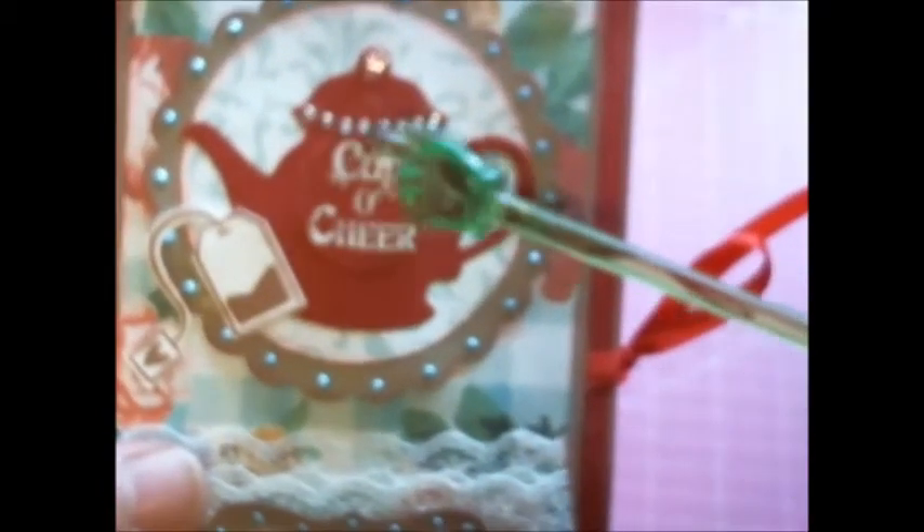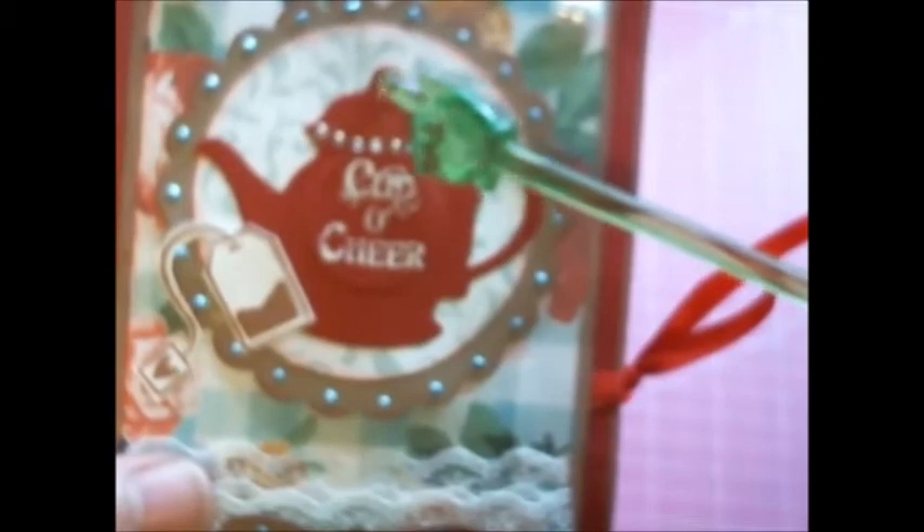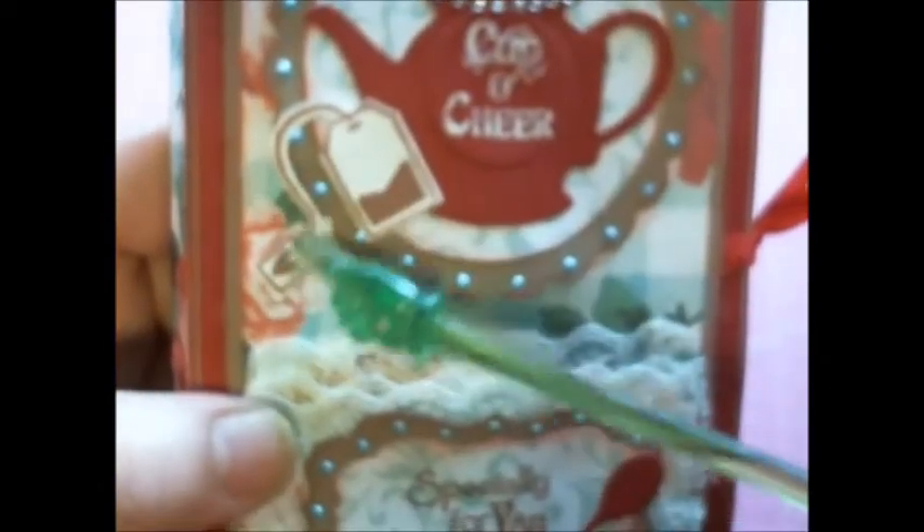I used some flat-back pearls. This circle element is also from Diamond Dice — it's the scallop circle nesting set. Here is where I used my little teapot die. I have some bling going across the top of the teapot and a little bling in the center. This 'cup of cheer' sentiment — I embossed it with opaque white embossing powder, then fussy cut this little tea bag from my Darcy stamp set. Over here is where I used those nesting label sets.